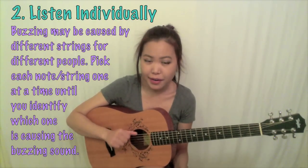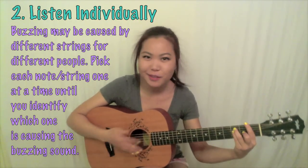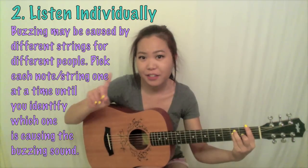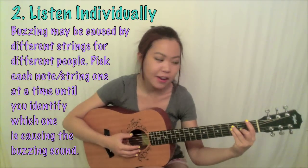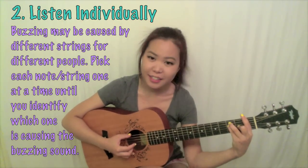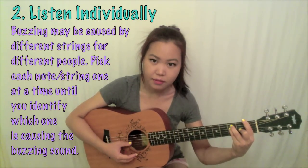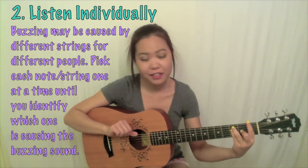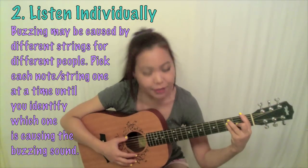Another piece of advice is that when you're playing a bar chord, you should play each individual note by playing each individual string. Because we all have different hand and finger shapes, if there's a buzzing sound, it's probably caused by just one string, and it could be a different string for every person. For instance, when I put down my F chord and play through every string individually, the only buzzing is at the low E string — which means my finger isn't providing enough pressure at the top. So I fix that and practice again.